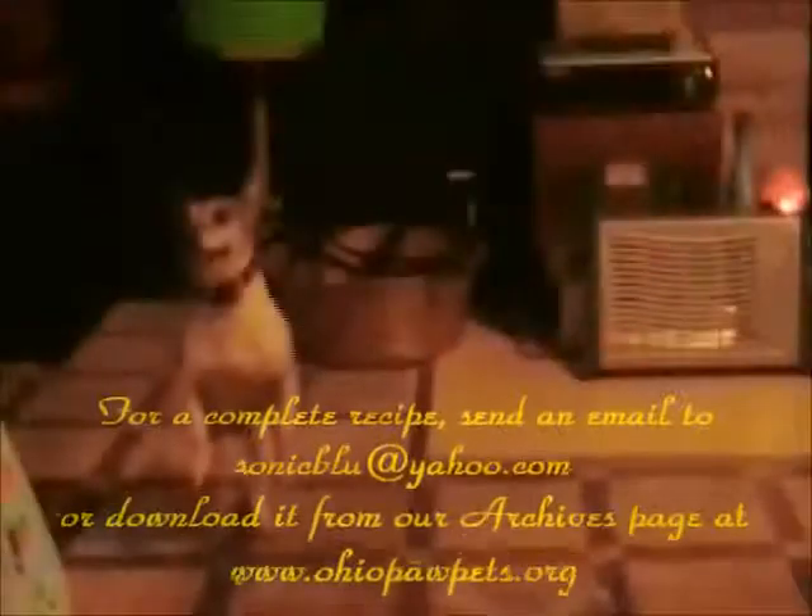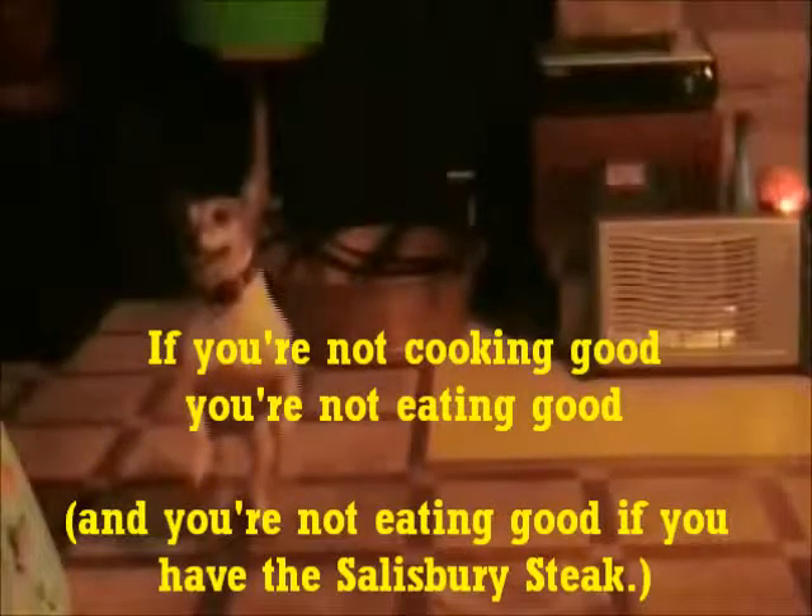For a complete recipe, send an email to sonicblue at yahoo dot com. Thanks for watching, and remember — if you're not cooking good, you're not eating good. Bye for now.